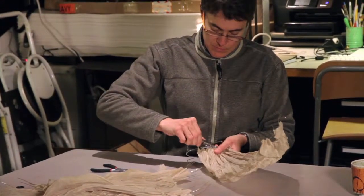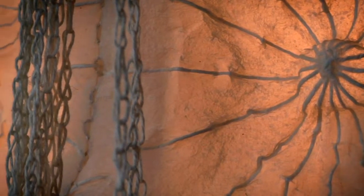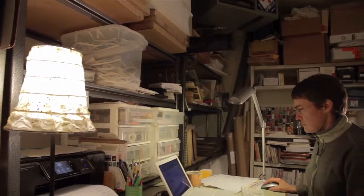Hand papermaking is a traditional craft and a contemporary art form which has had a revitalization over the past 50 to 75 years. I am grateful to have been part of this movement for the past 20.